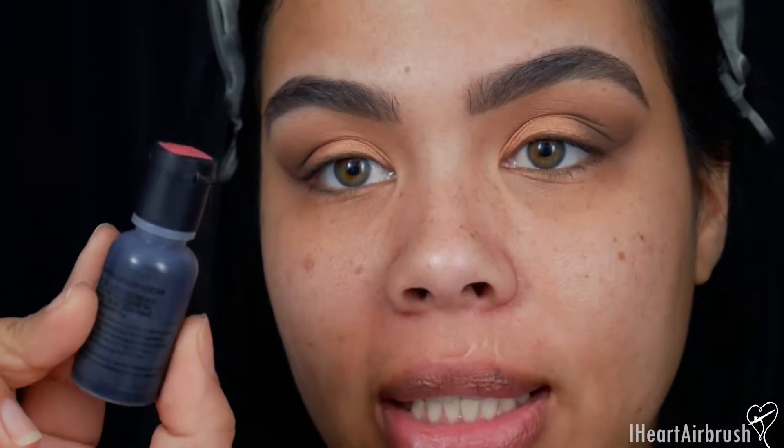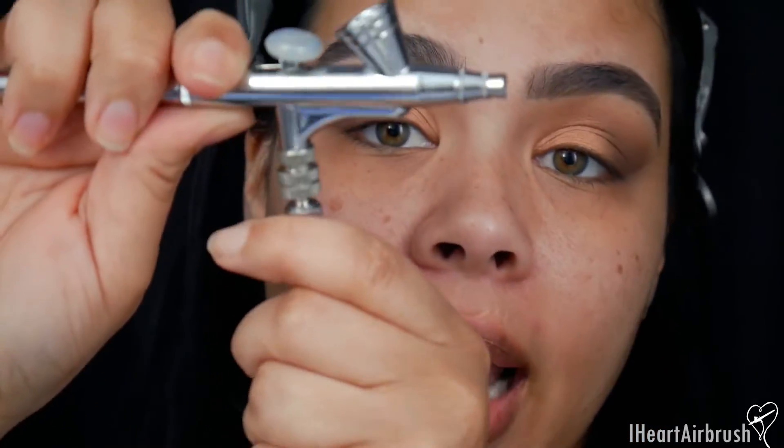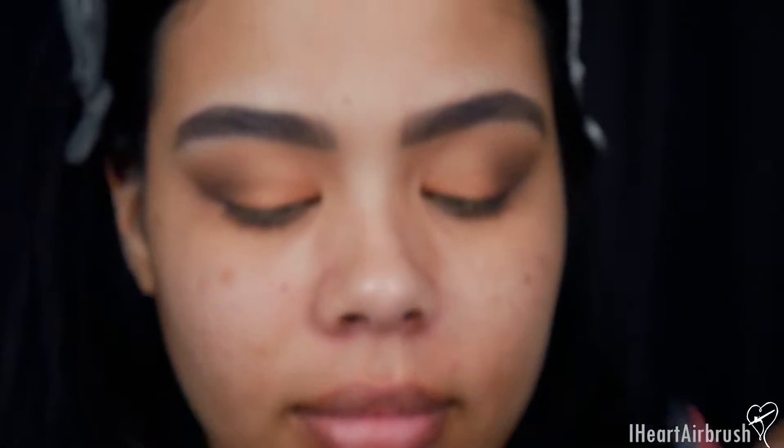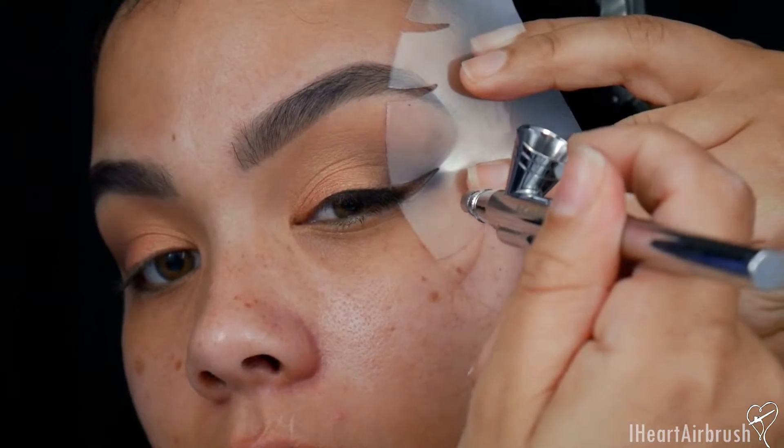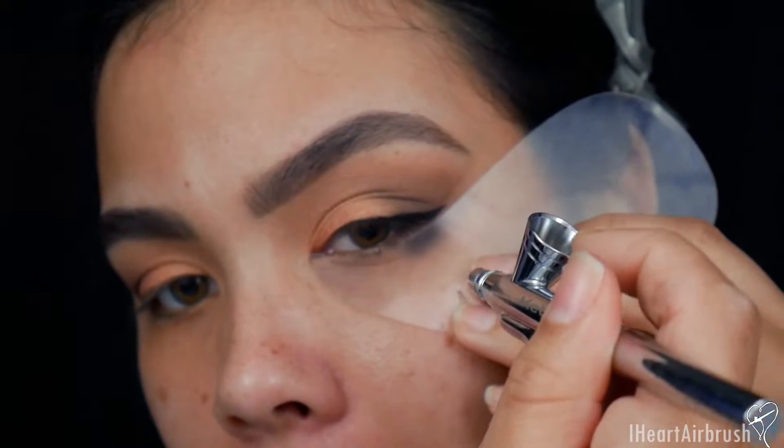For eyeliner I'm using a water-based makeup — Dinair's Jet Black. This is the only other airbrush brand I'll use today, because my eyes are sensitive and silicone-based liner near the eye isn't ideal. I'm still using the Temptu 2.0 compressor, but I'm swapping to an airbrush meant for water-based makeup using a quick-connect male attachment — specifically the CAT 2 0.25mm airbrush. I take a couple drops of Jet Black with a cat-eye stencil from Dinair, fill in the liner, then smoke out the outer corner of the lower lash line. Liner is complete.